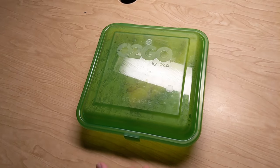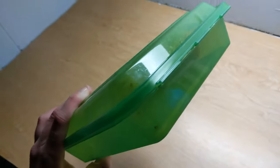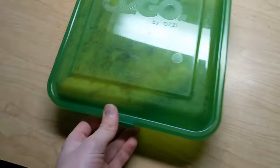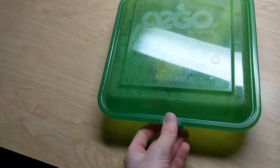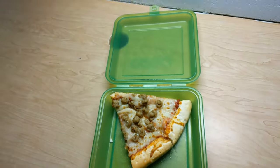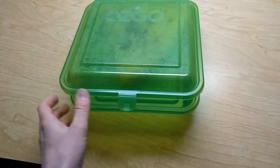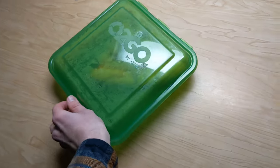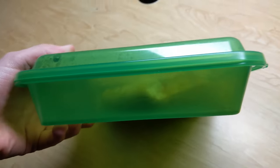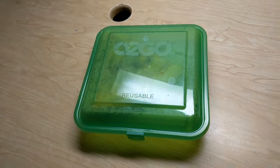Here's the actual container itself. It's a reusable green-colored plastic container. It says O2Go by OZI on it, and it's got a little clip here. You just unclip it and your food is inside. It's a normal plastic bin. When you clip it down, the sides aren't too open so nothing really spills out, and then you just put it right back inside the machine.